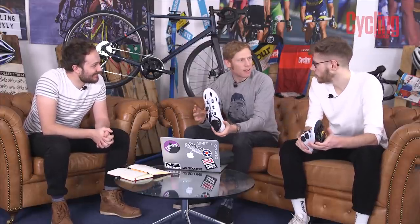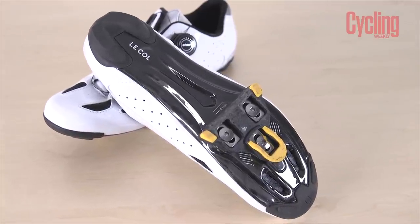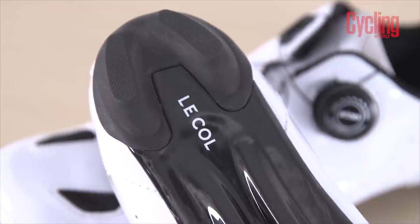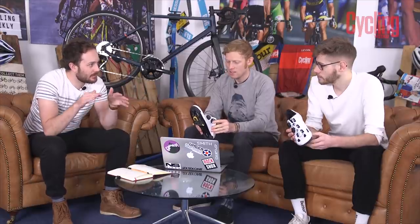They do a 65 though, don't they? Yeah, for the real pros. No stiffness index, but it is pretty stiff - I've not noticed any flex. But then I'm not exactly James Bracey when I'm stamping on the pedals. You're not a big fan of super stiff, fully race-dedicated shoes, are you? No. But you've got on with these. I've got on with these.